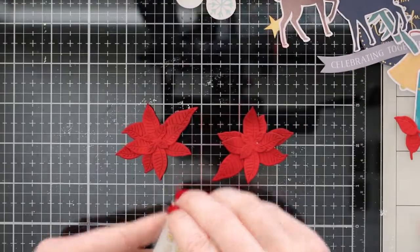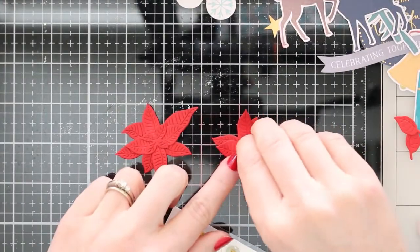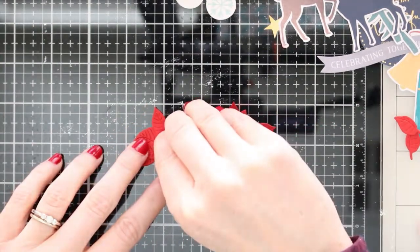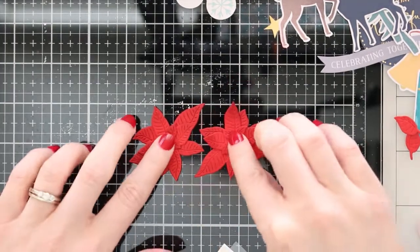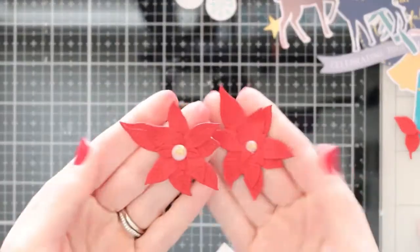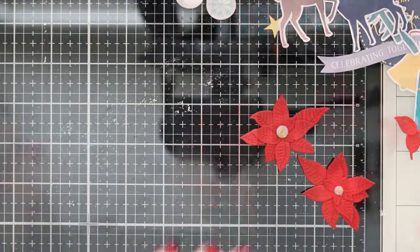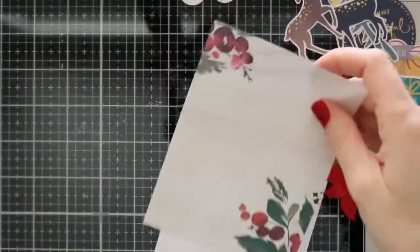Here are some of those rhinestones I showed you in the beginning — they're so pretty. They are solid colors but they have some of those gold flecks in there, so they are kind of shiny when you tip them in the light. I put them in the center of these poinsettias to add a little bit more shine and embellishment on my card.